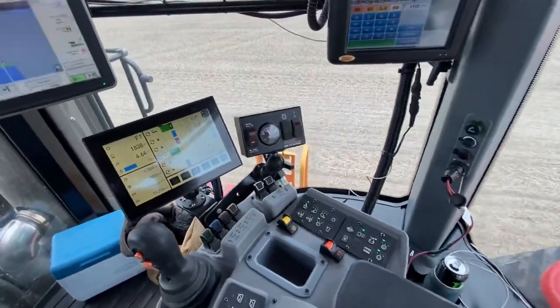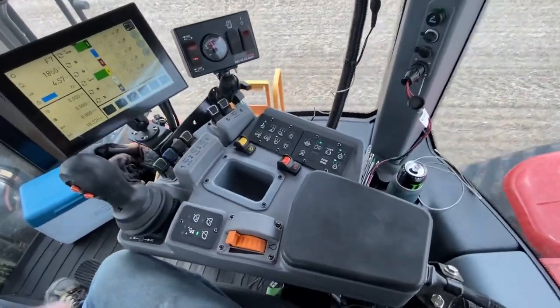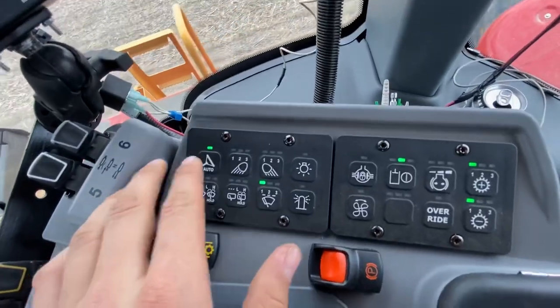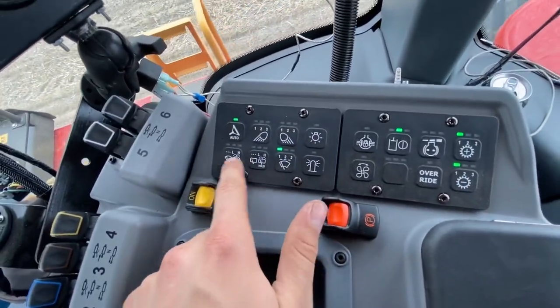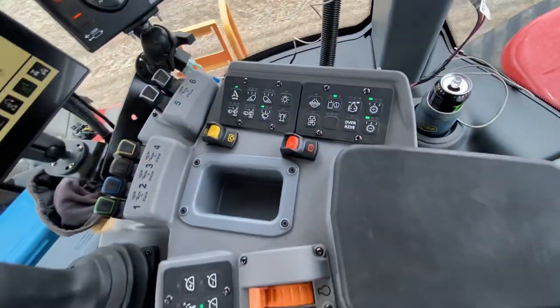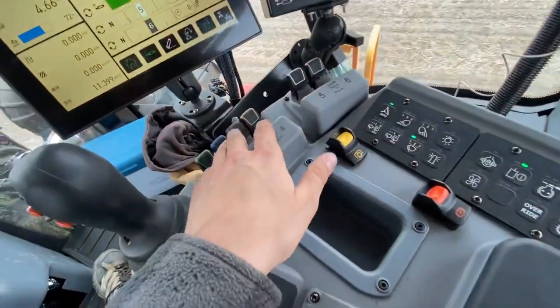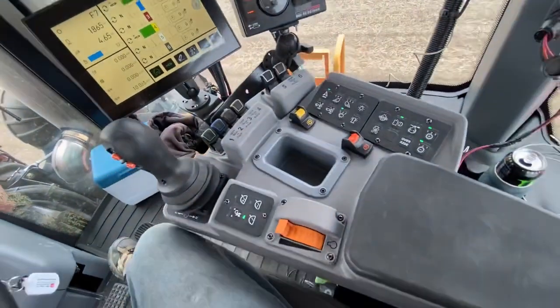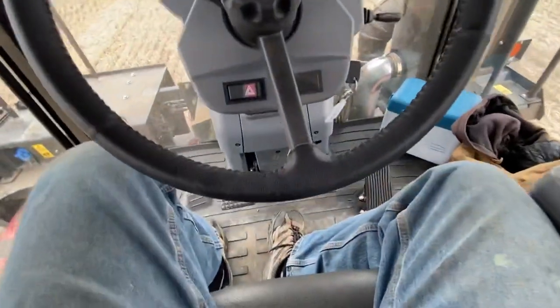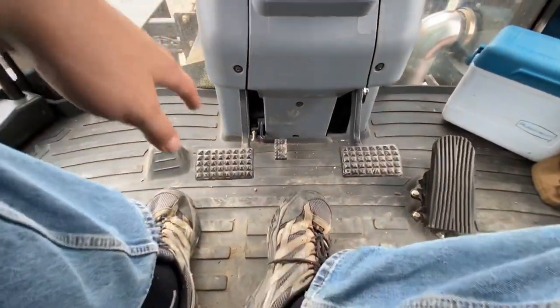As far as the armrest goes, it's fairly straightforward and pretty simple. You've got all your buttons for your lights and windshield wipers, diff lock, unlock for your hydraulics, park brake, PTO, and you've got your hydraulics over here — which is quite nice.